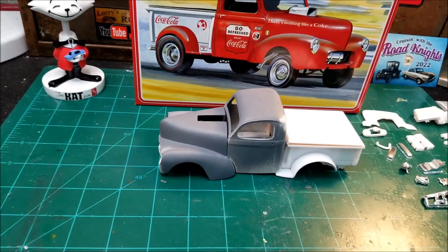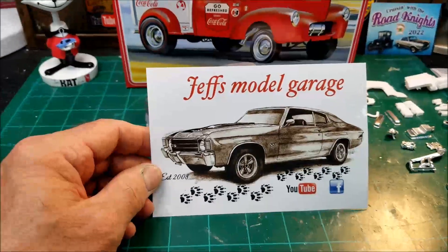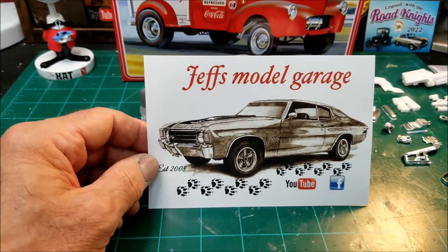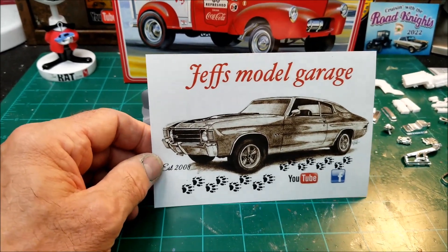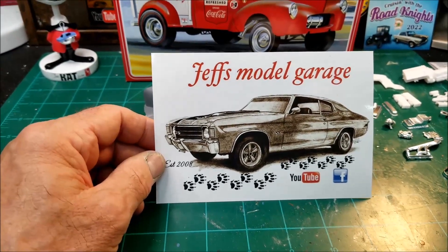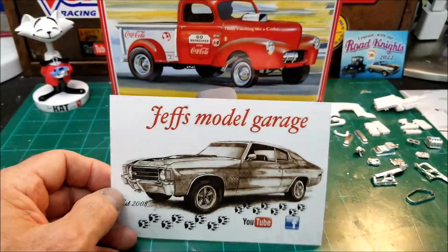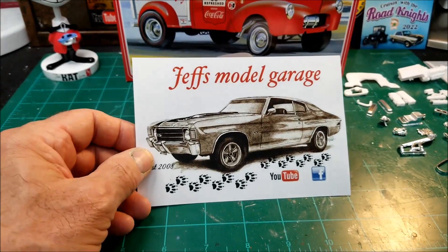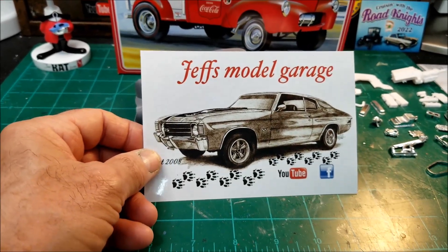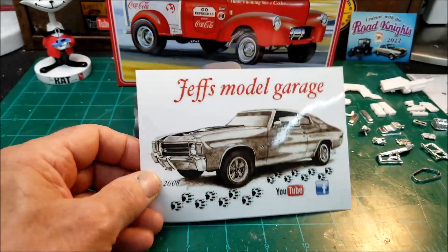I got another card and it is from Jeff's Model Garage. Jeff's about the same way — he's into the big rigs as well, motorcycles, cars, and trucks. He's into everything. Y'all need to go over to his site and check out some of his videos because he's just an excellent builder. Jeff, I appreciate that and I appreciate the kind words on the back. That's just one awesome-looking shop card there, man. Both these shop cards are gonna go on the wall in my collection.